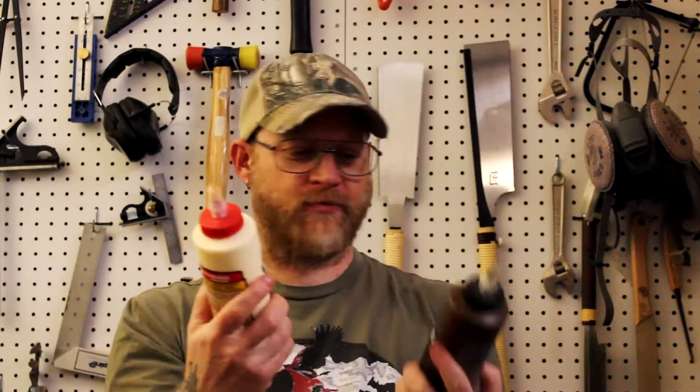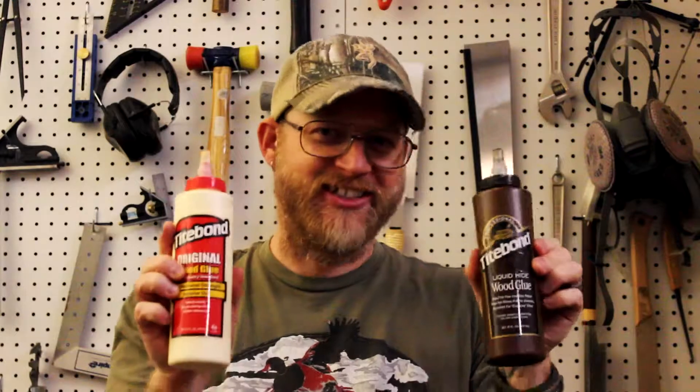So your wife or your husband probably asked you to repair this rickety old chair, and you probably went to grab one of these — a screw. This is bad. What you really want to do is grab some of this. This is good. Now I can see it on your faces — you're like, 'Dude, what are you talking about? A screw is absolutely better than glue.' Well, I'm going to explain to you why that is absolutely not true.